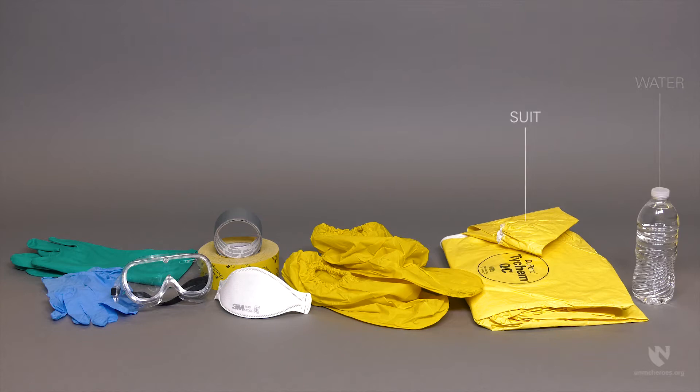The suit support personnel will need the following equipment: water, a suit, outer boots, a respirator, chem tape or duct tape, goggles, inner gloves, and outer gloves.